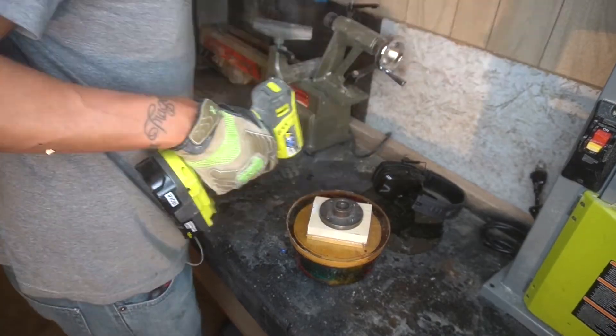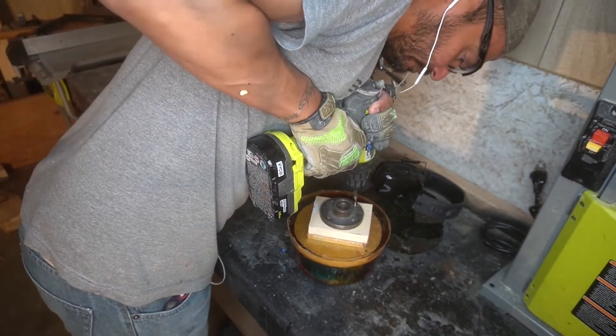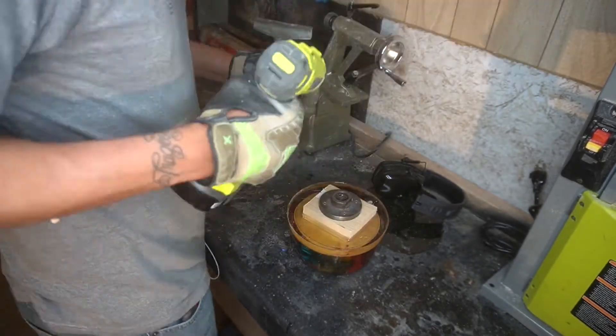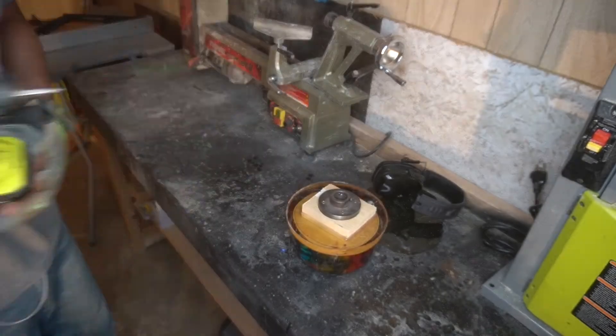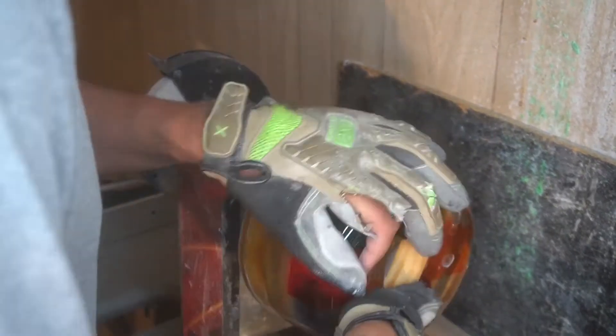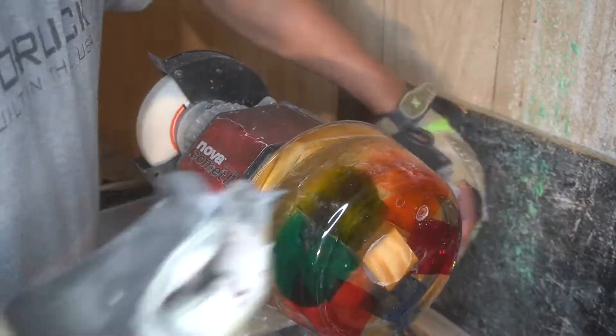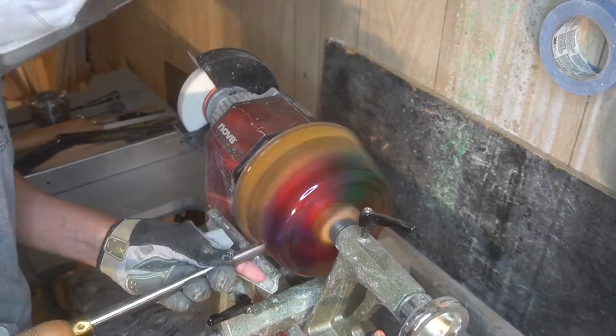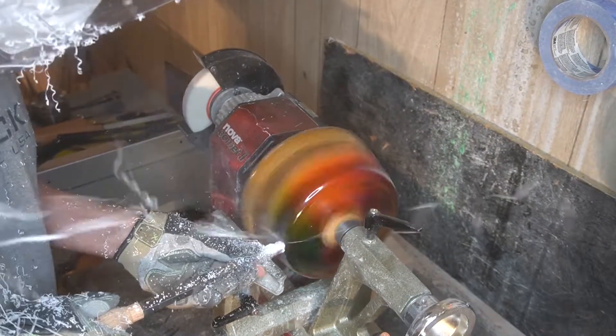So getting the faceplate on, I am using new screws. If you guys are probably watching this in November or December, I ended up doing this sometime in May. This is actually 1 o'clock in the morning when we're actually doing the turndown on the lathe. So we got everything bolted up, got everything nice and neat, got everything on to the headstock. A little vibration initially.